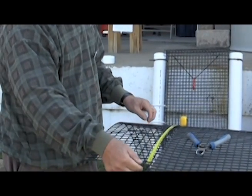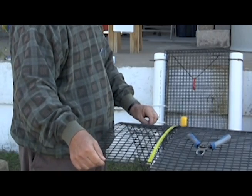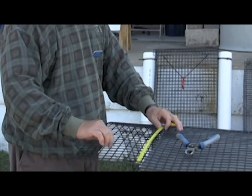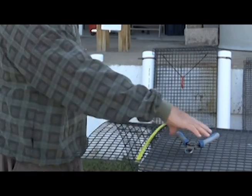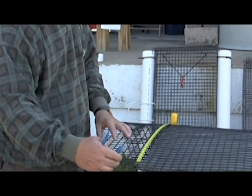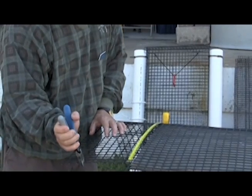The next step is to cut out the six-inch by two-foot panel that will be the bottom of the box. We'll cut out the outside, and of course it will be bent up to make the bottom. To start with, I'm going to count out six full cells and make a mark here.